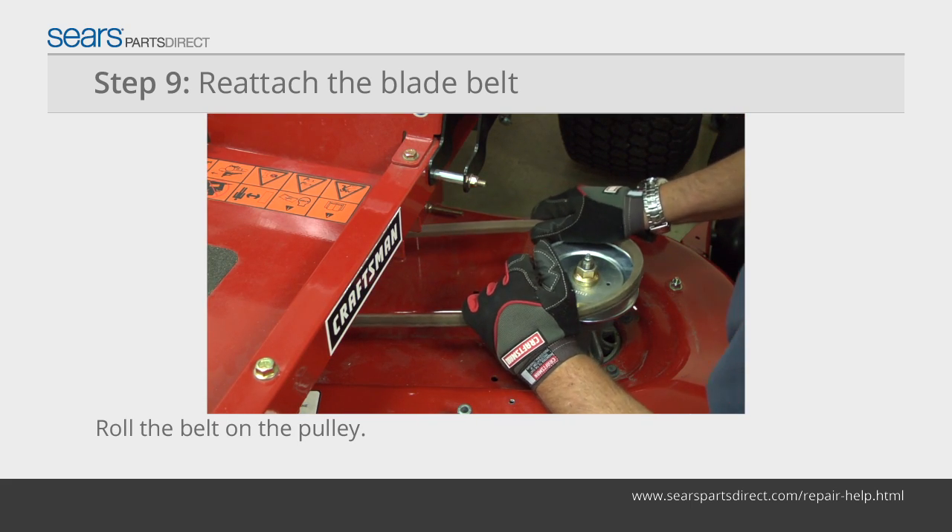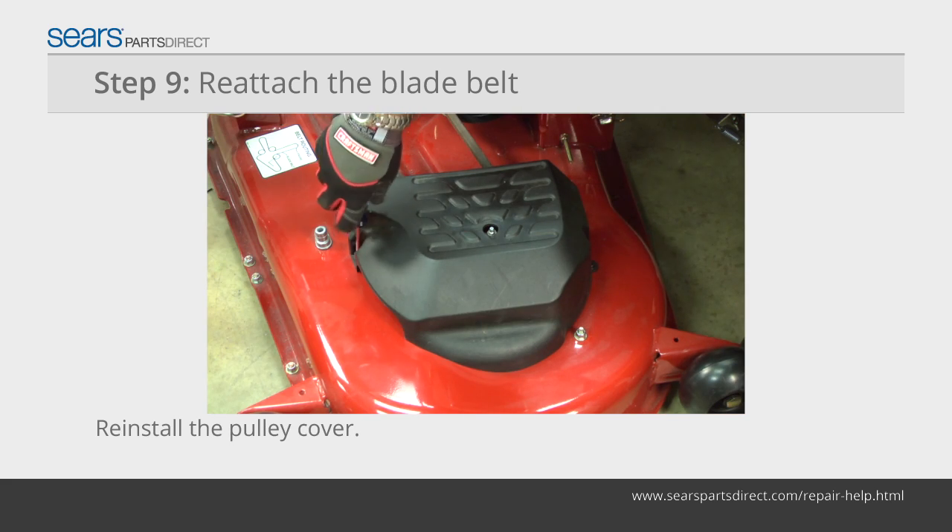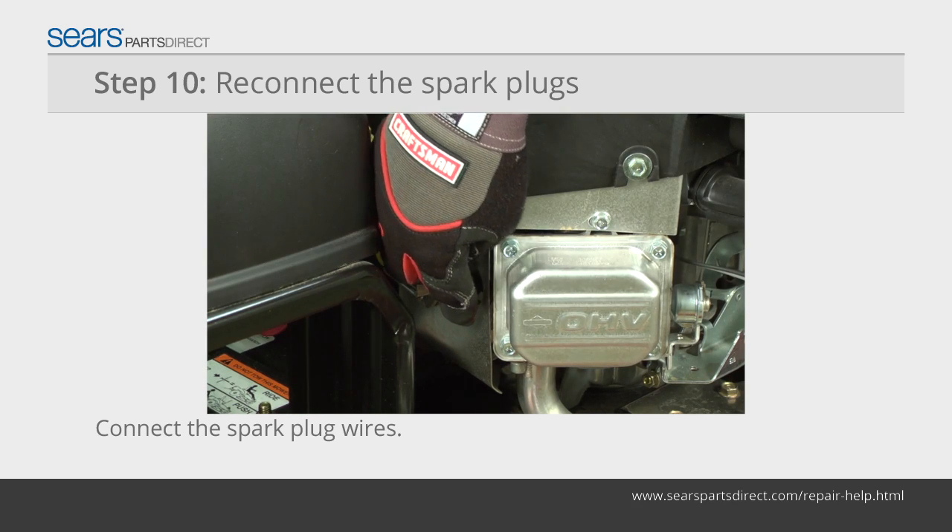Push in the blade belt idler pulley and roll the blade belt back onto the left blade pulley. Reinstall the pulley cover. Reconnect both spark plug wires.